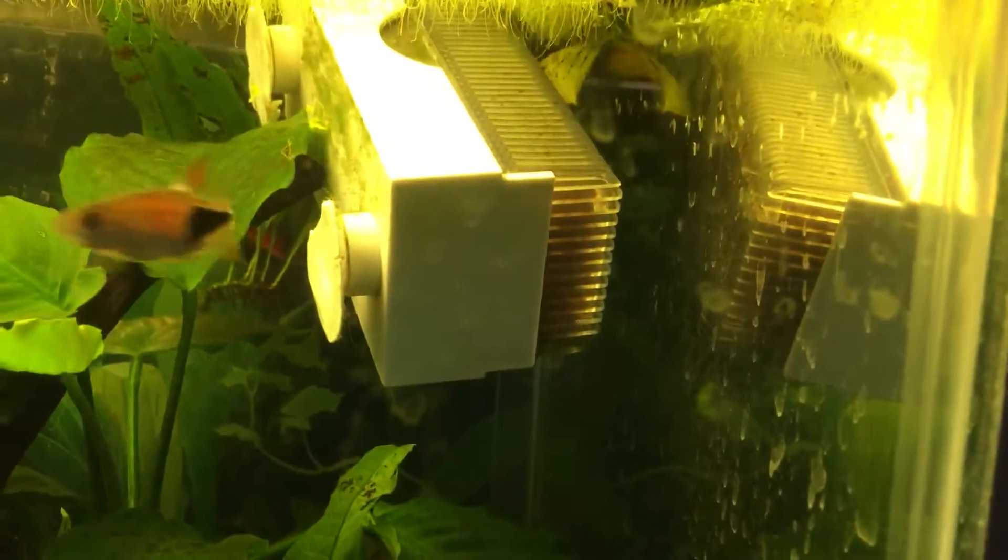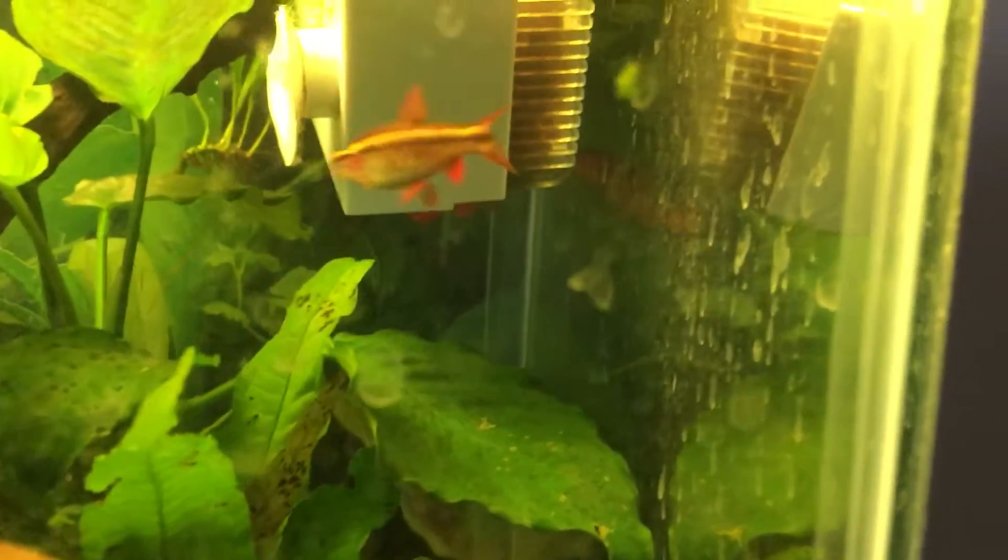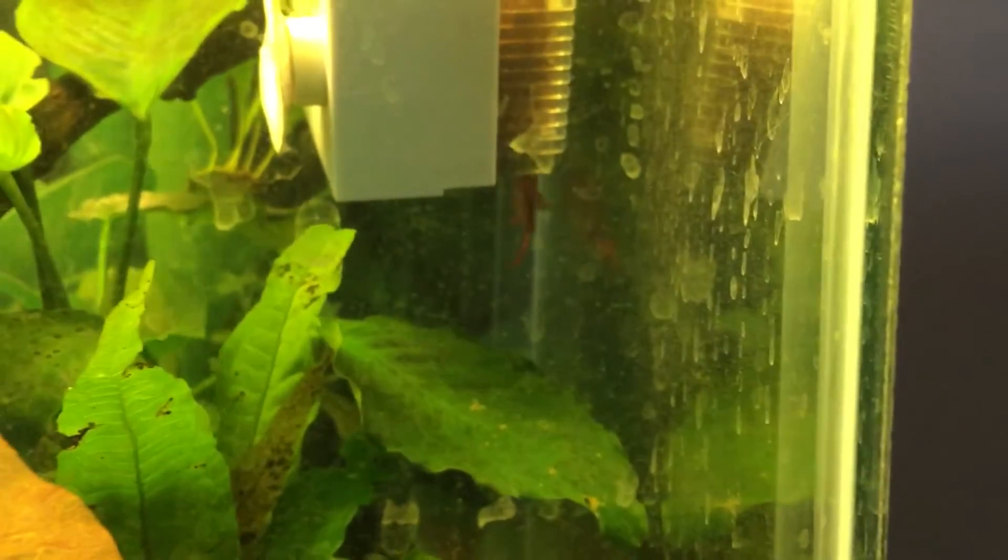I can't really get a great shot of him, but you can see him — he's right behind here. He kind of doesn't swim correctly.